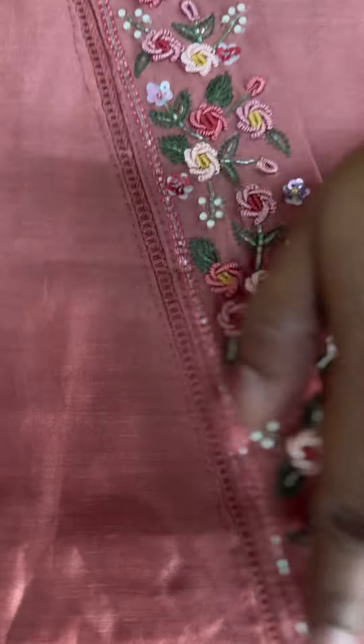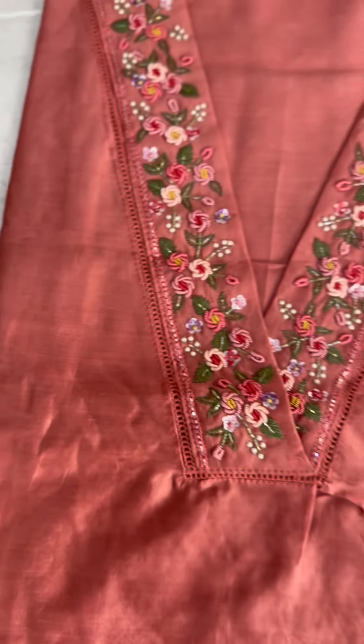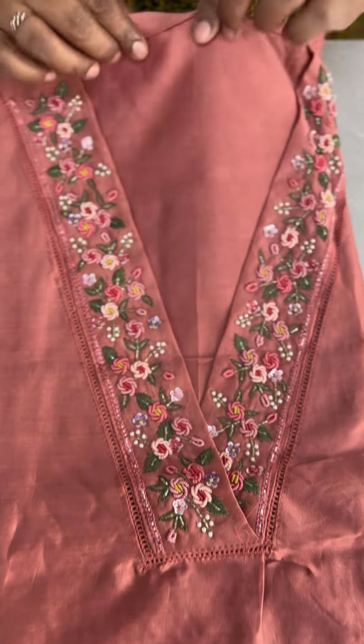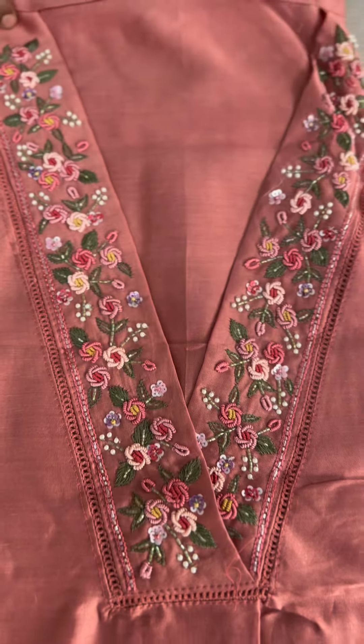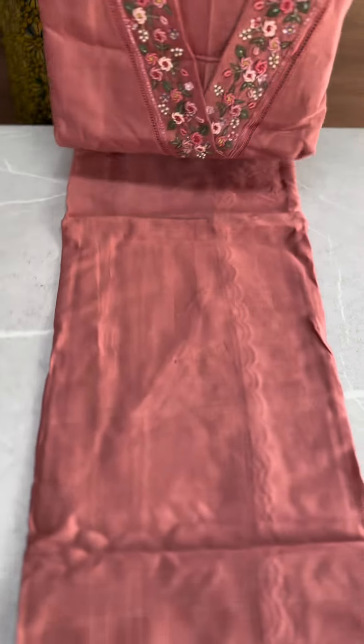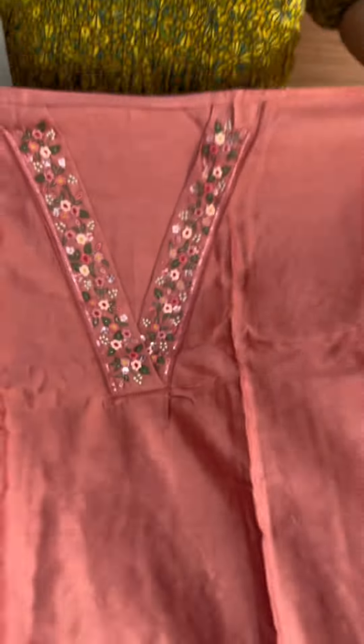It has a ladder lace and a patch material. We are going to cut this part — it's the tension between the V-neck pipe sections. This is the top part. It has a border with sleeves and a small lace border.